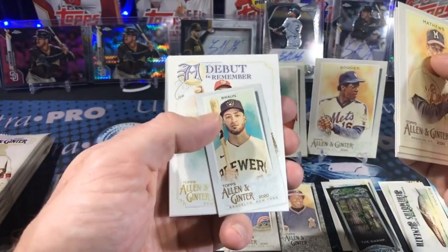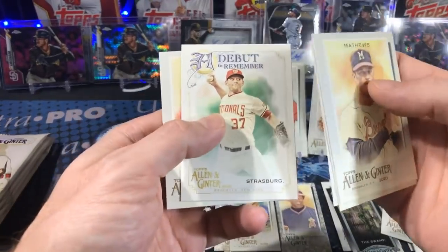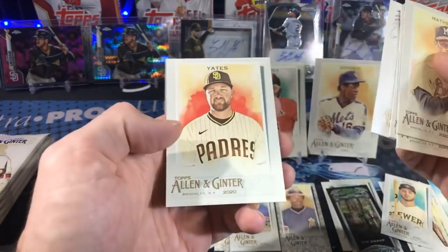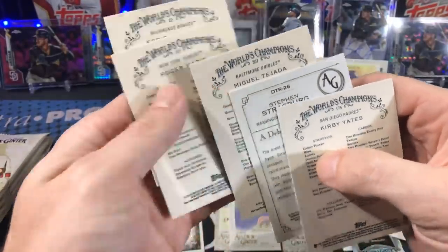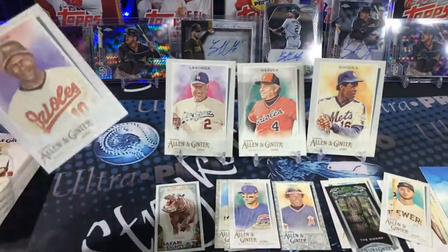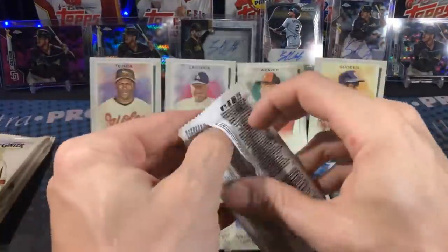Another Ryan Braun. Debut to Remember — Strasburg. I do remember watching his debut, it was a big deal. Do you guys remember watching Strasburg's debut, or am I just a weirdo? If you're watching this, you probably remember.